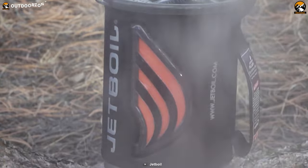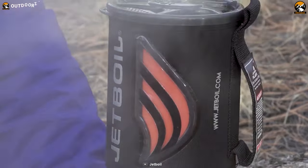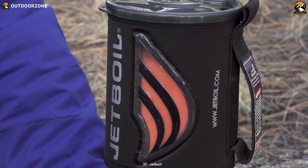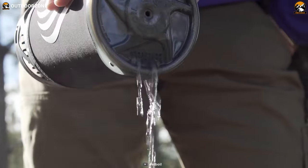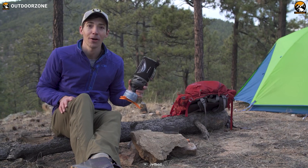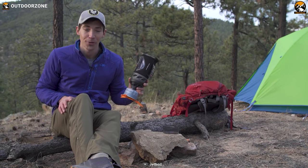With a powerful output of 9,000 BTU per hour and a push-button ignition, the Jetboil Flash is a reliable and efficient cooking system perfect for any camping or backpacking trip. At only 13.1 ounces, it's easy to pack and carry with you wherever you go.